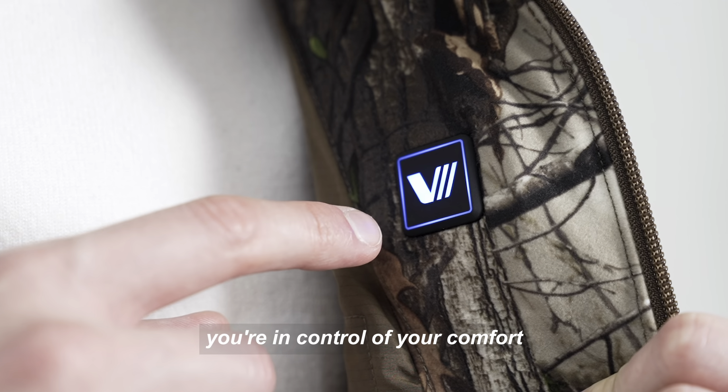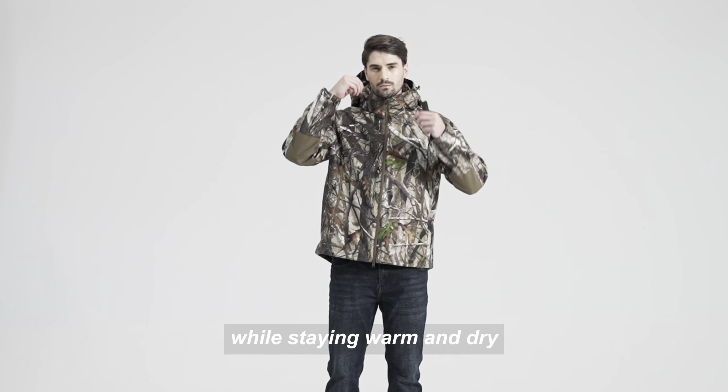Designed with a hunter's needs in mind, this jacket comes with adjustable cuffs, hem, and a detachable hood, so you can customize the fit while staying warm and dry.